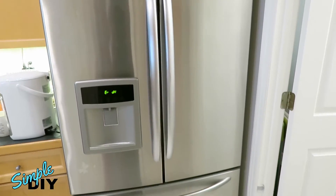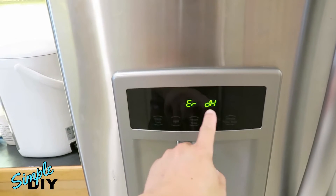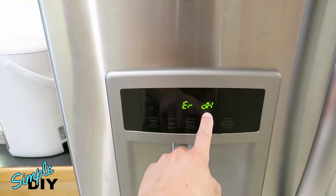If you have a Kenmore Elite Refrigerator and on the LED display you're seeing the error ER DH, in this video I'll show you how to fix it.